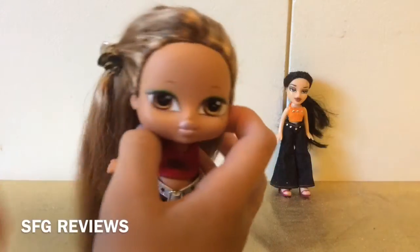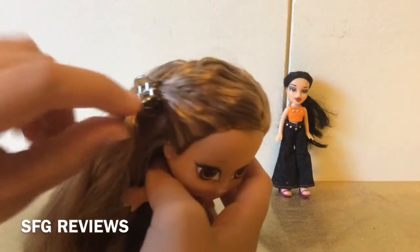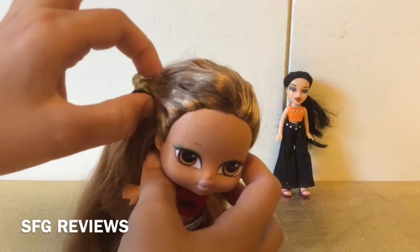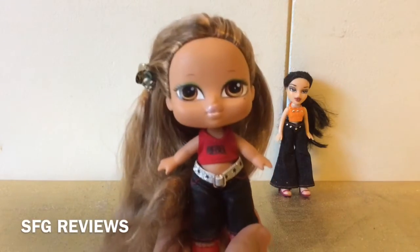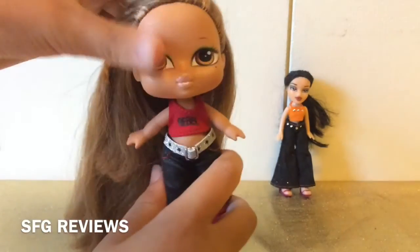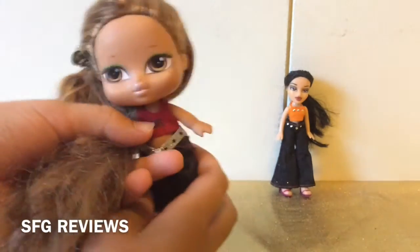I thought about curling it but decided to skip that. Instead I braided from one side all over, took a little part, put the bangs underneath, and clipped it with a little mini clip since I didn't use an elastic. Then I put her in this little outfit that says 'rebel' on it, with these little pants and shoes.